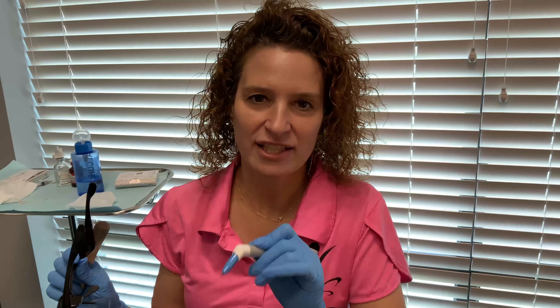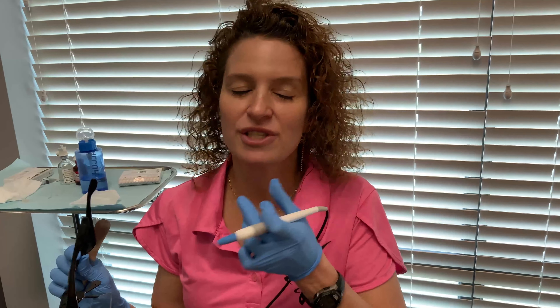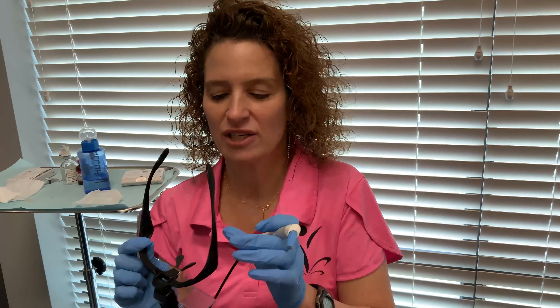We're also going to do a little xanthelasma, but we can treat lipomas on the arms or the legs. If you've had liposuction before and it's uneven, we can use Agnes to even out the skin. A lot of people love to do their jowls, so there's lots of places that we can use Agnes.